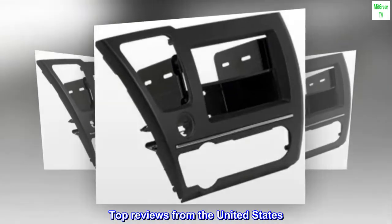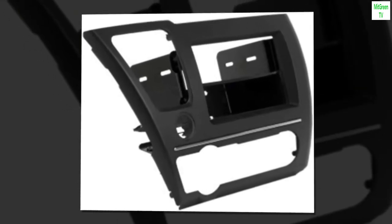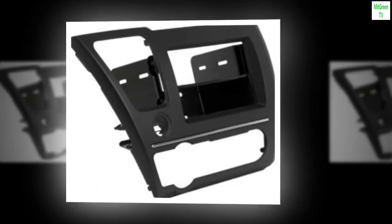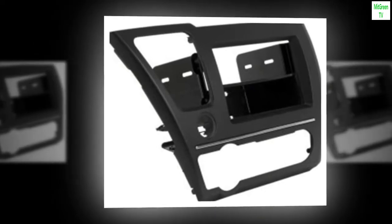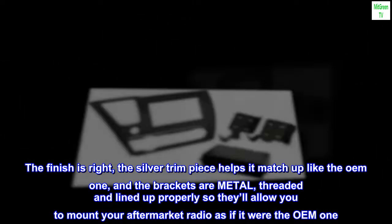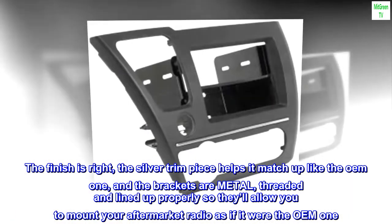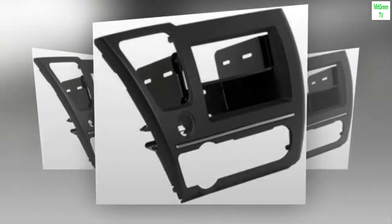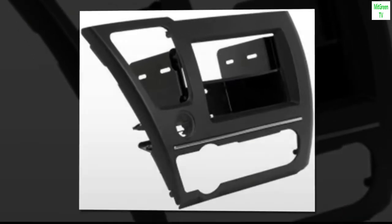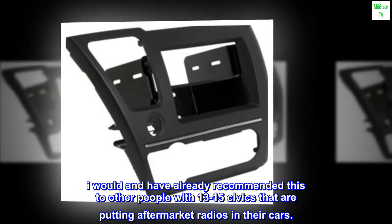Top Reviews from the United States — Virtually OEM Fit and Finish. Bought this to replace another lower-quality product that was supposed to do the same job. I like everything about this one. The finish is right, the silver trim piece helps it match up like the OEM one, and the brackets are metal, threaded, and lined up properly so they'll allow you to mount your aftermarket radio as if it were the OEM one. It's unacceptable that other products exist that cannot do this simple task. I would already recommend this to other people with 2013–2015 Civics that are putting aftermarket radios in their cars.